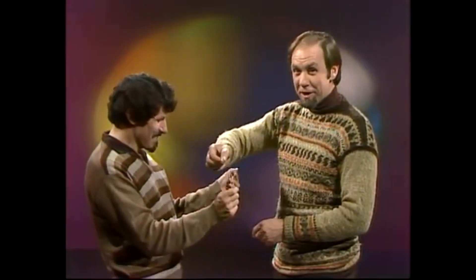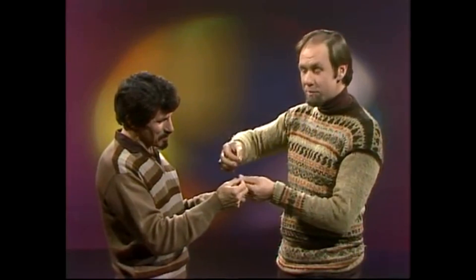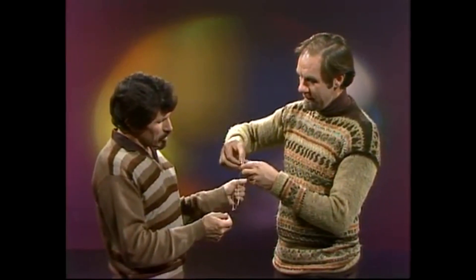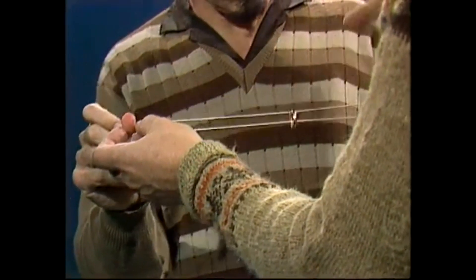I won't show you how it works — I'll show you how to do it, and you can work that out for yourself. Here's what you do. Is there anything fancy about the string? No, or the ring — it's just a metal ring. A curtain ring will do, or a key ring.